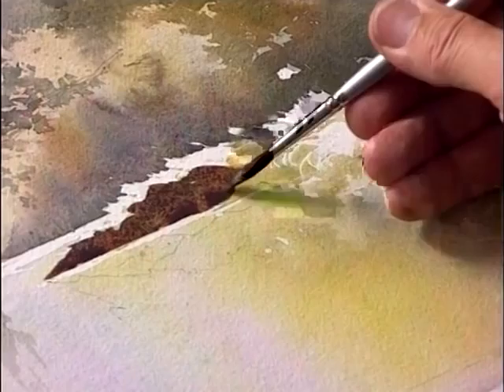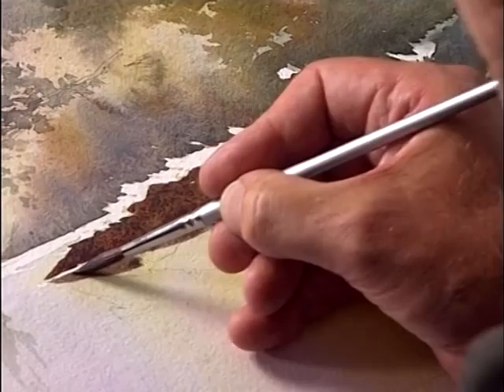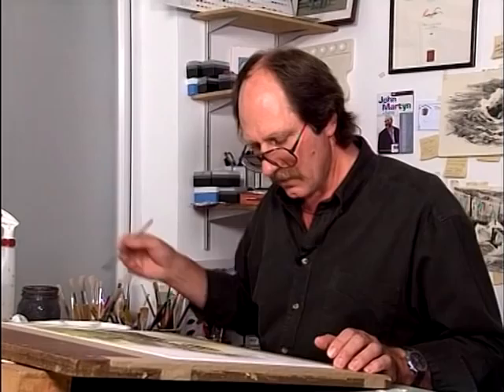Take those colours around and put them into the reflections. Don't paint the rocks and then paint the reflections in a totally different colour — use the same mixtures of red, brown, and blue and bring them into the rocks. You'll get a certain continuity. We'll just soften this off here, remembering this is a reflection, so we'll just soften these edges.